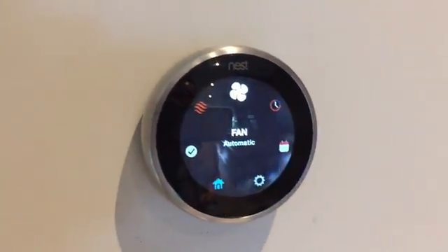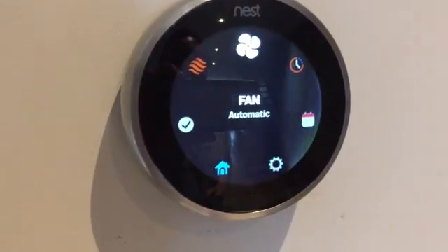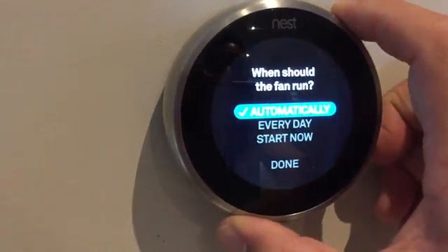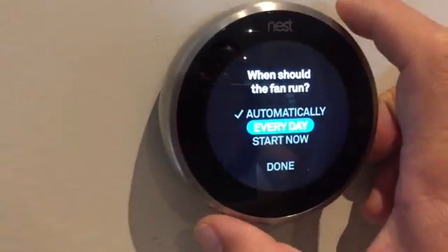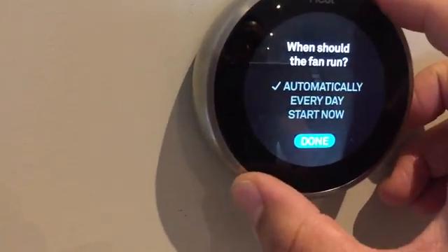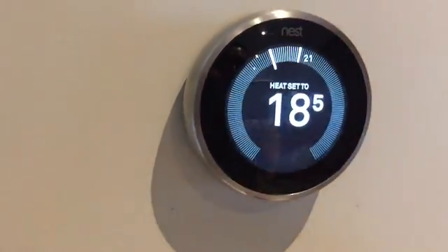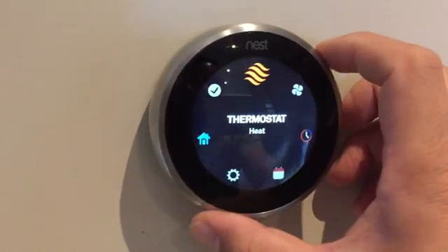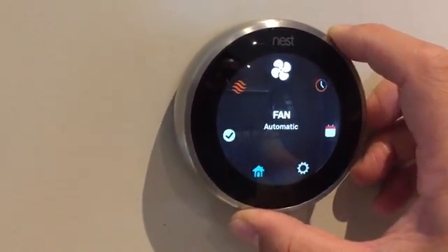The next setting is the fan, and you've got it on automatic, although you can change things up for every day or even fire it up right now. This is a great way to pull in fresh air from outside and keep things fresh, comfortable, and smelling nice indoors.